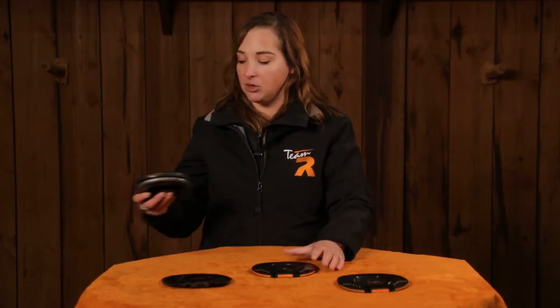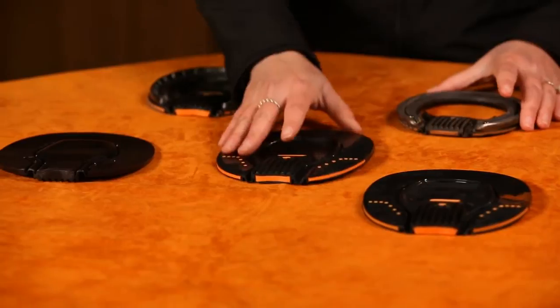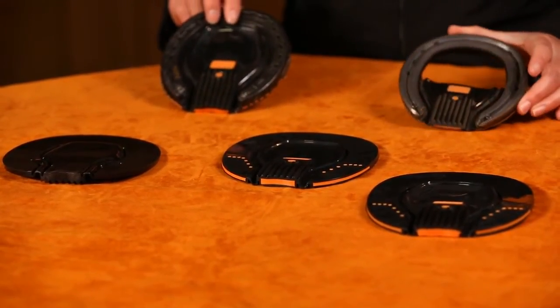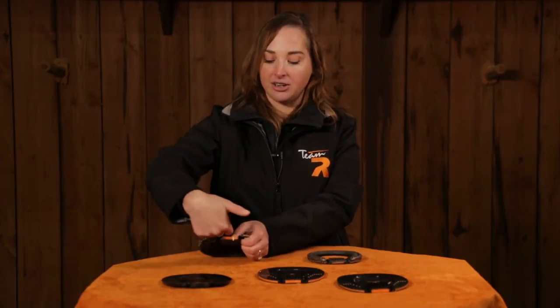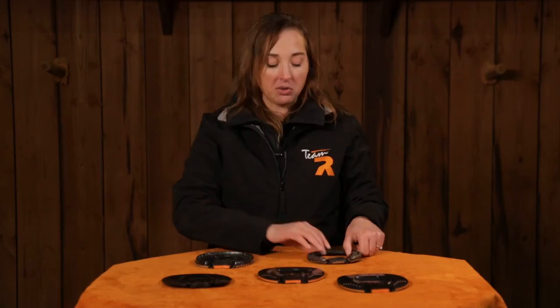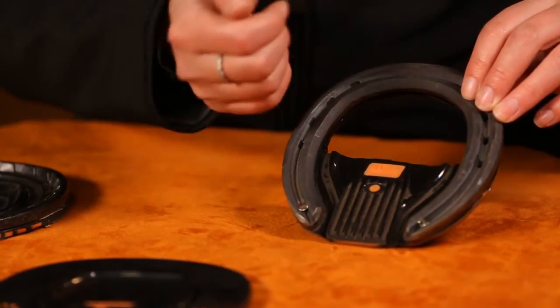There are a couple of different ways that you can use the ProPads. Here you can see it used as a full pad, whereas here the center is cut out. As a full pad you can use packing material — if you want to use a Vetek, you can easily push this down, stick your gun in, and inject that packing material down in there. Or if you want to cut the center out, you've got airflow so your foot isn't sweating and you have the ability to clean the foot out as well.